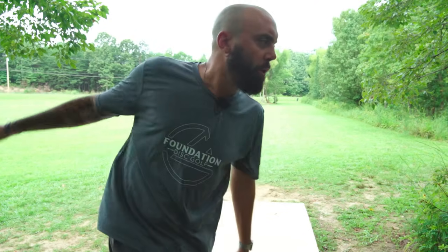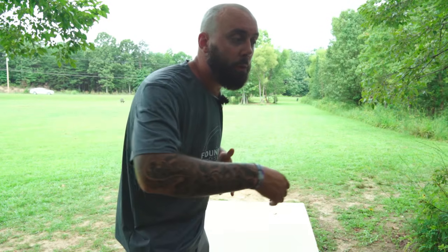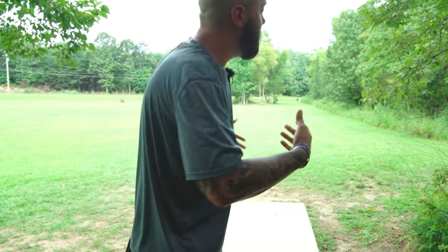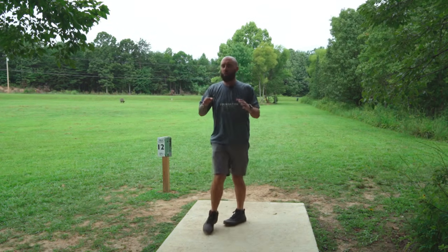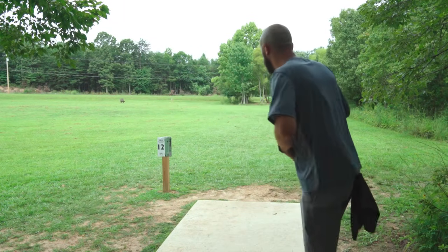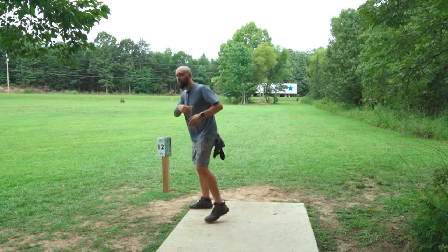In almost every drill where we're changing something about our form, going full power is not going to actually implement that skill into your game — in fact it will probably take you backwards. The backwards drill from the hand speed video is not designed so you stand on every tee box throwing completely backwards. It's designed to let you feel what it's like for that hand to go through and fire, so that later on when you implement the full throw, you can get back to feeling that. This drill we want to be walking straight so our body gets used to walking straight at the target and breaking the habit of coming out and around.